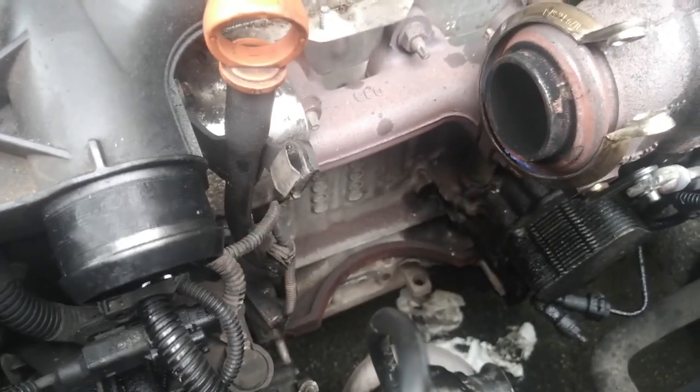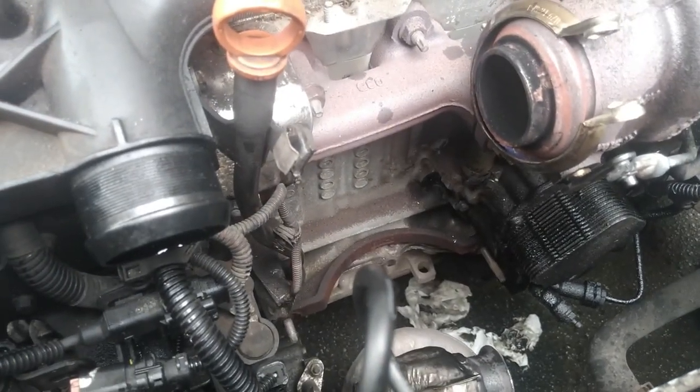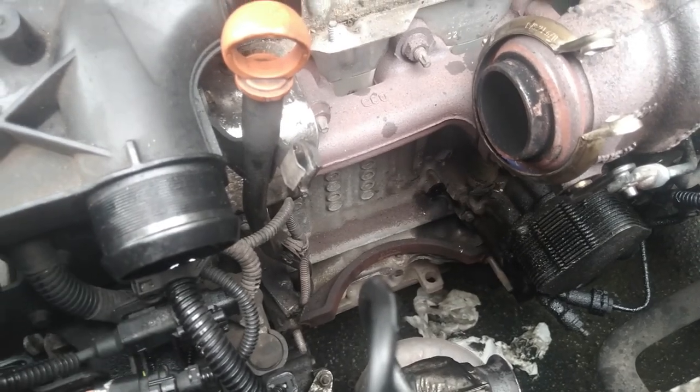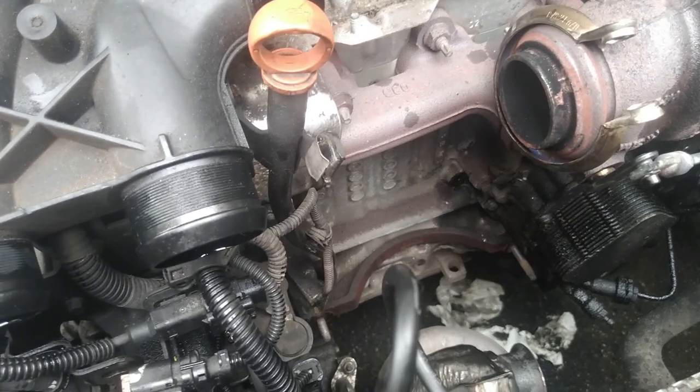But just before I reassemble this, I'm just going to pop the airline quickly into the crankcase hole where the strainer goes down to pick the oil up. I'm just going to give it a quick blast through.